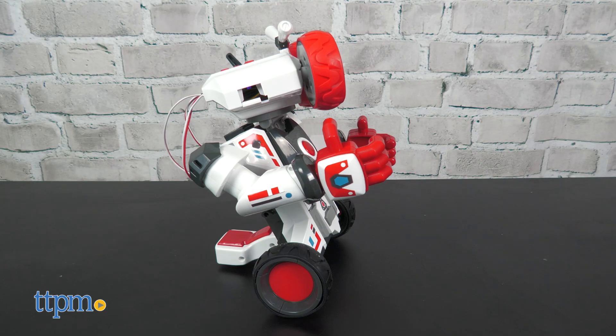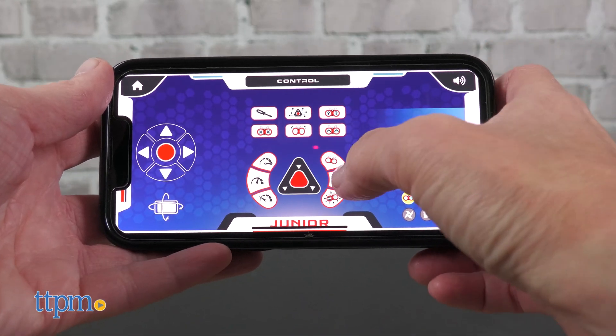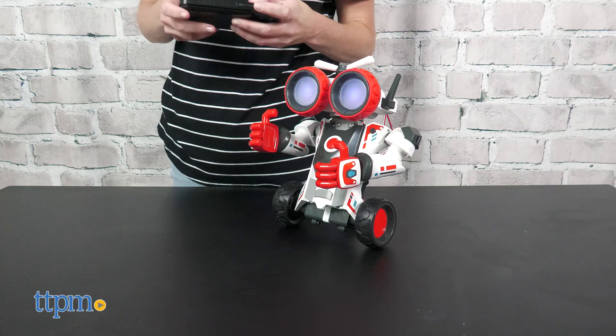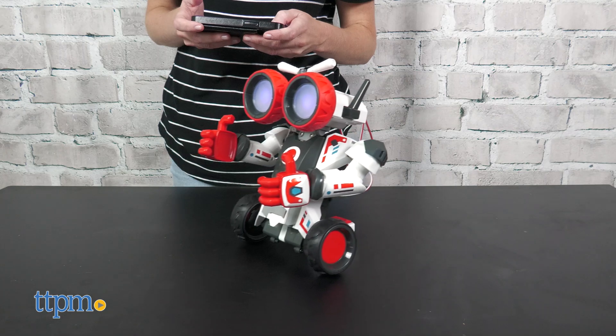We like that this offers two ways to play: on-screen and off-screen. Obviously, the app offers more functionality in play, but if you're limiting screen time, that doesn't limit a kid's ability to still play with and program their robot. This introductory coding toy makes it easy for kids to program.